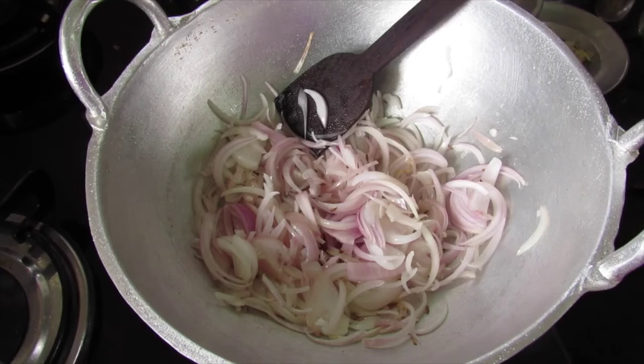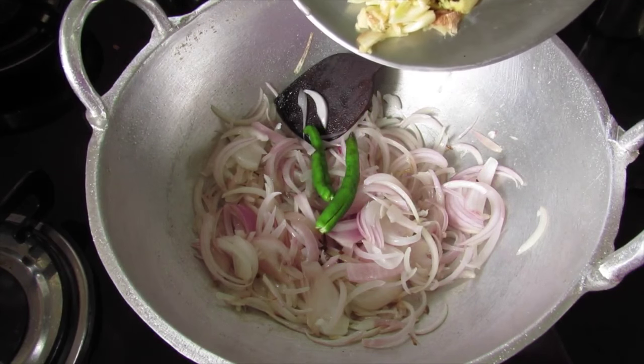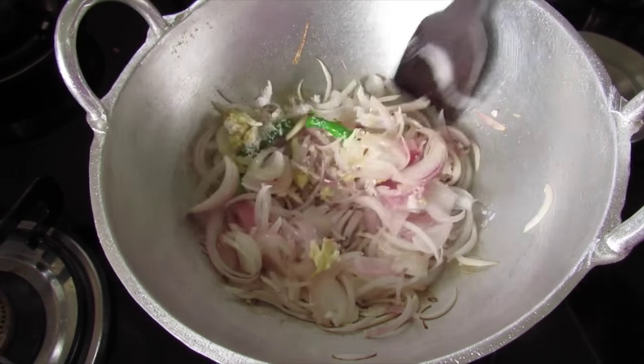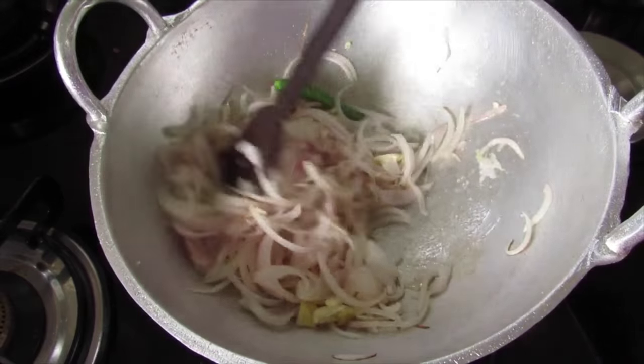After about a minute, add in 2 slit green chillies, 1 inch ginger and 5 cloves of garlic crushed, and 1 tsp salt. Give this a mix and allow the onions to become transparent or light pink in color.